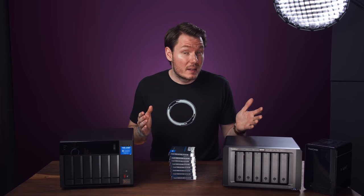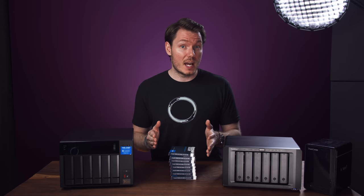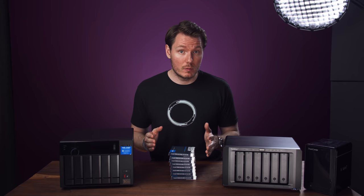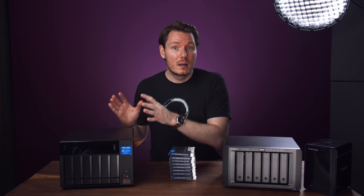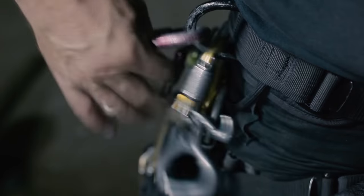Now, if you've got even more money to spend, let's take a look at the TVS-882ST3 and see how it stacks up, because on paper that unit seems like the ultimate version of what I'm looking for. But QNAP won't let me borrow that unit until I give them this one back, so I'm going to go do that now — give me about 15 minutes.